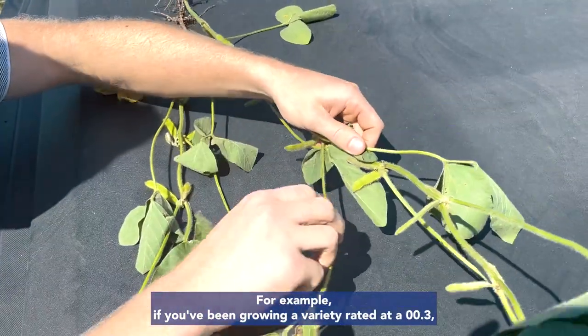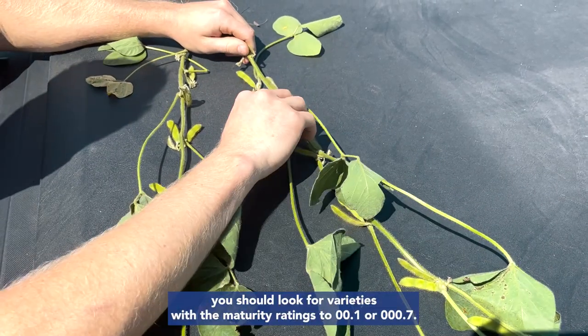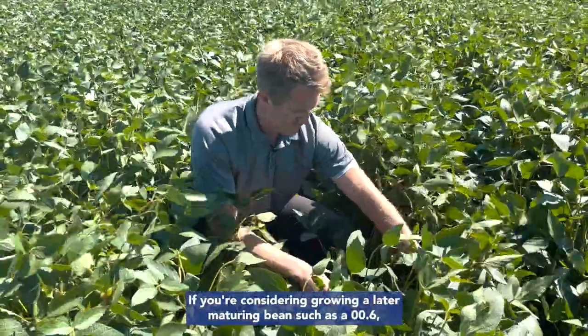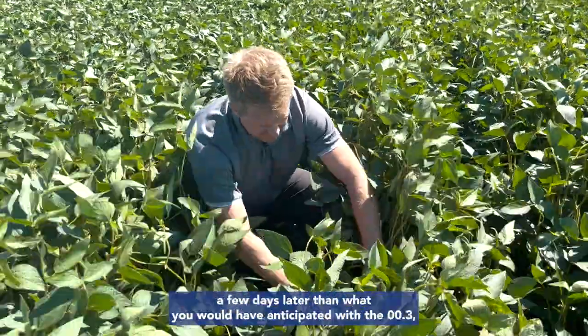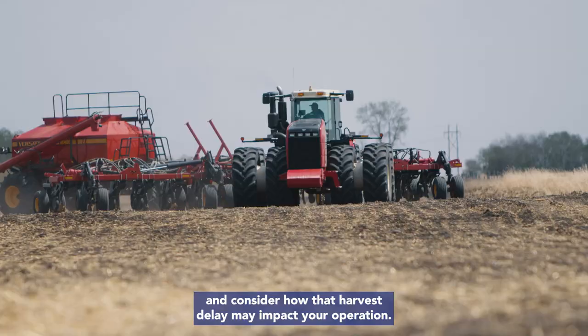For example, if you've been growing a variety rated at a 003 but want a shorter season variety for earlier harvest, you should look for varieties with a maturity rating such as a 001 or a 007. If you're considering growing a later maturing bean, such as a 006, you should expect it to mature a few days later than what you would have anticipated with the 003, and consider how that harvest delay may impact your operation.